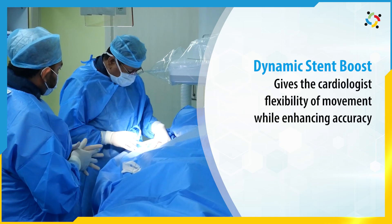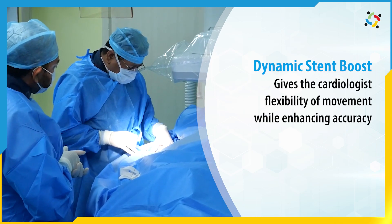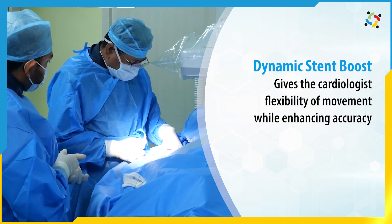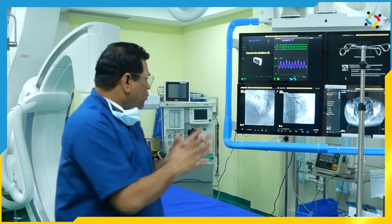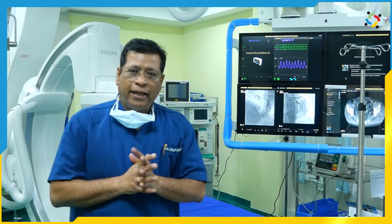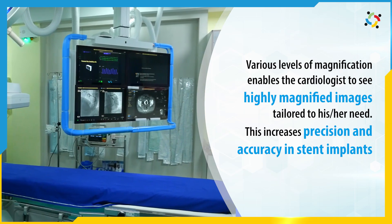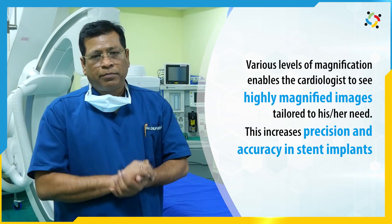Here you have a live strain boost where you don't have to go and make changes in programming — you can do a strain boost directly. You can see so many magnification levels, and the resolution is really excellent. You can see things precisely and place your stents precisely.